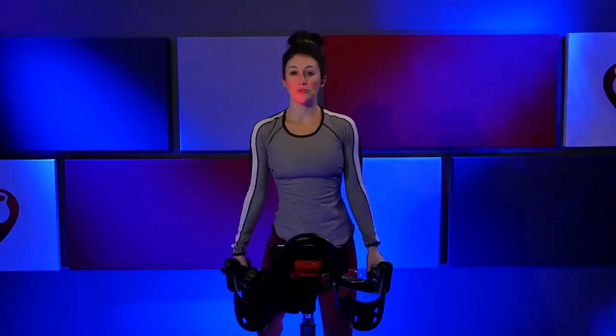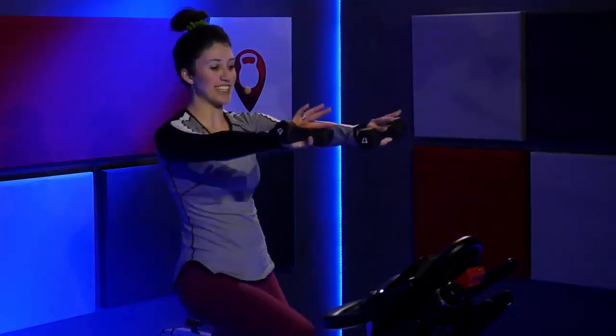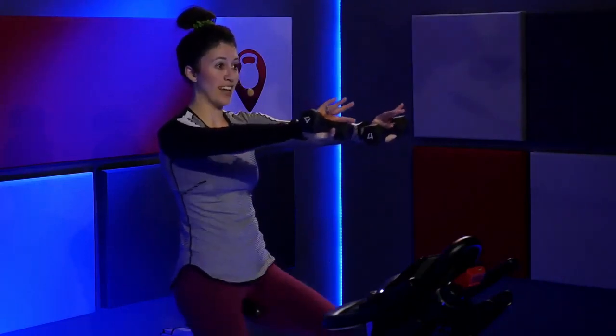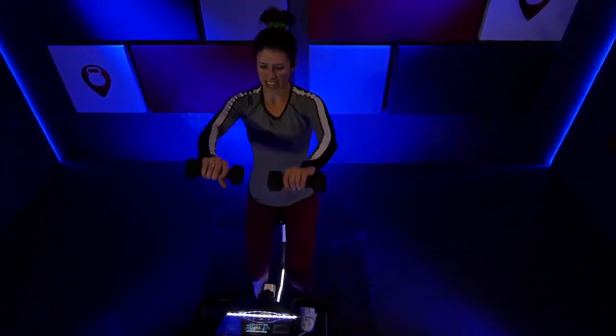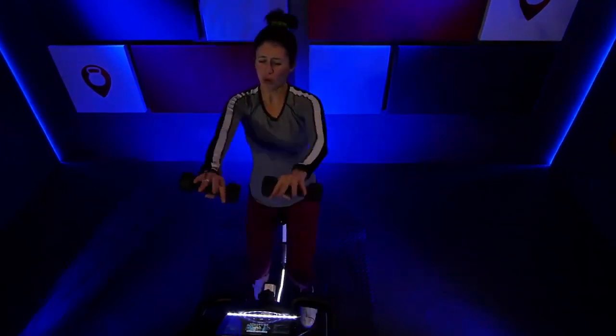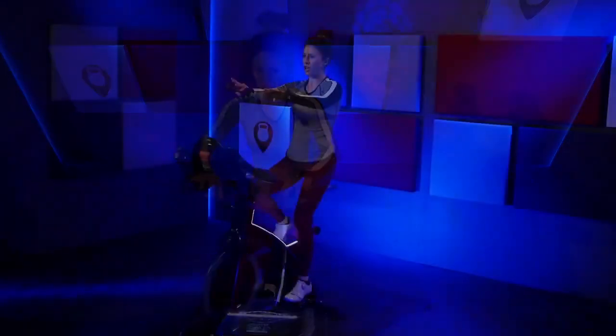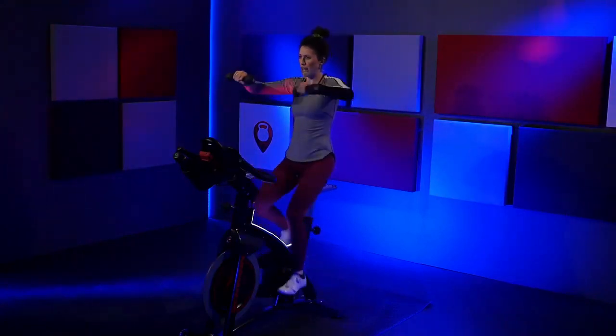Slow exhale. Here we go — let's grab those weights. All right, whatever you have for weights — I'm using four. We're going to power through right now, slow and controlled. Roll those shoulders back. Bring those weights straight out in front, palms down — just ride right here. I know, already starting off with a challenge — all I want you to do is hold those weights. Fight through it. Stay right there. You got it — reach it out, out two inches, in and out.